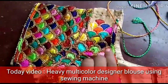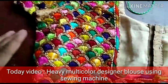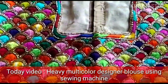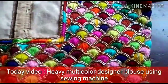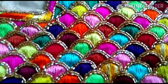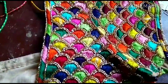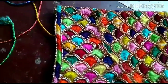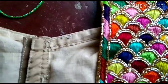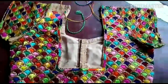A heavy multi-color designer blouse. I use a normal sewing machine and an embroidery machine. It has heavy gowns and beautiful gowns. I will show you the stitches in this video.